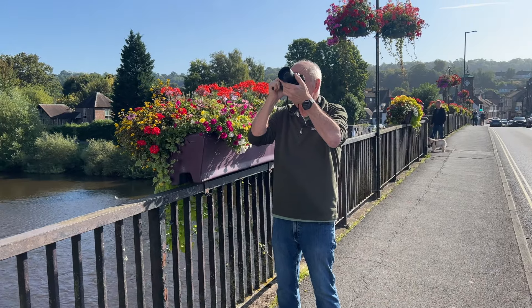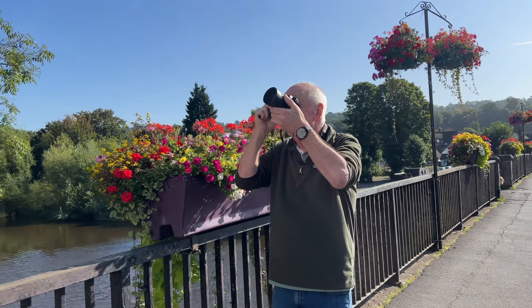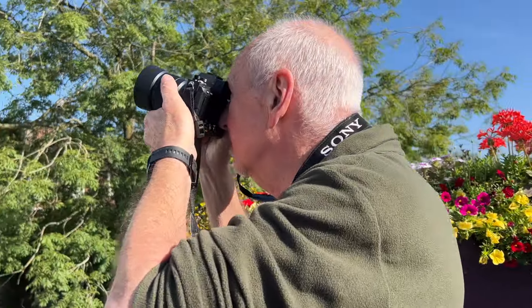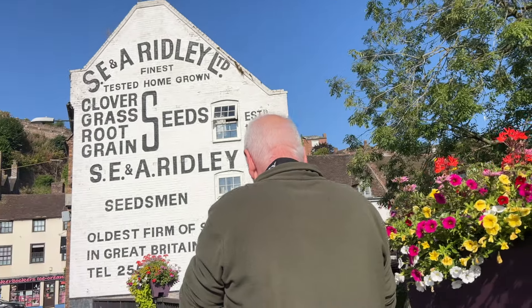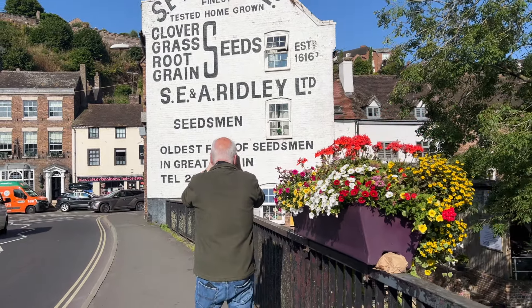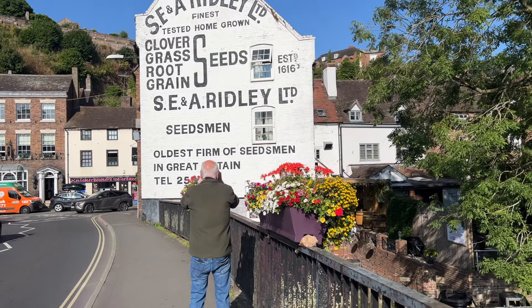Here we are out and about in sunny Bridgnorth. Let's go around this corner — on the bridge with the River Severn flowing beneath us, Phil immediately finds something to put the lenses through their paces: an iconic advert painted on the side of a building in bright white paint on a very sunny day. This is a good test to see how the lenses get on.